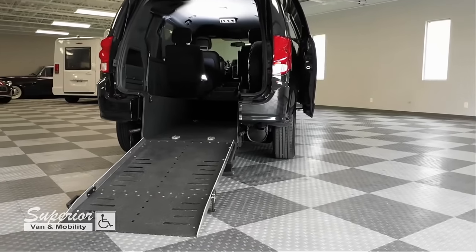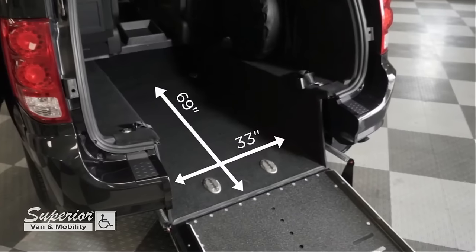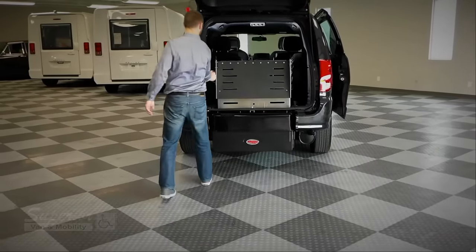Inside our conversion, you'll find one of the largest interior spaces in the industry, accommodating 99% of all wheelchairs, scooters, and people. Stowing the ramp requires the same effort as picking up a gallon of milk.